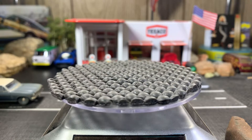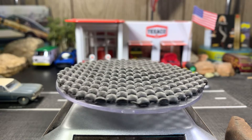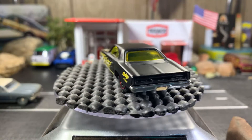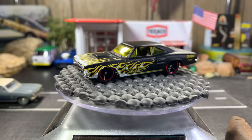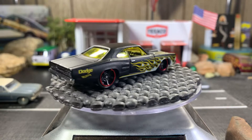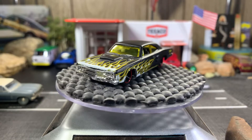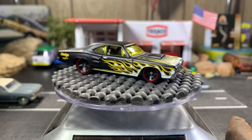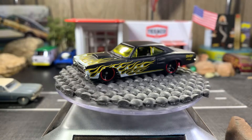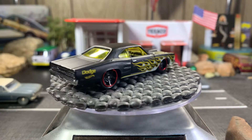This one was also sent to me from Rat Black and it's a Walmart or Walgreens exclusive — it's a Dodge Coronet Super Bee. Absolutely gorgeous, love this casting. I have several of these in different color variations. This one has got the Rat Black finish on it and I love the window tint in the windshields — just absolutely gorgeous.